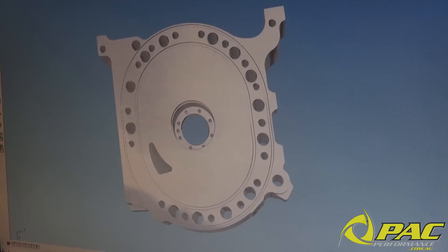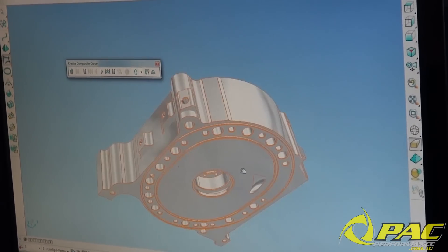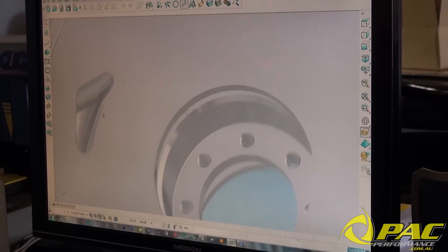From there all of our measurements are then transferred into our CAD design program where we make up a 3D model. We then carry out our own customization to the original design for additional doweling as well as a few modifications to the oiling system.